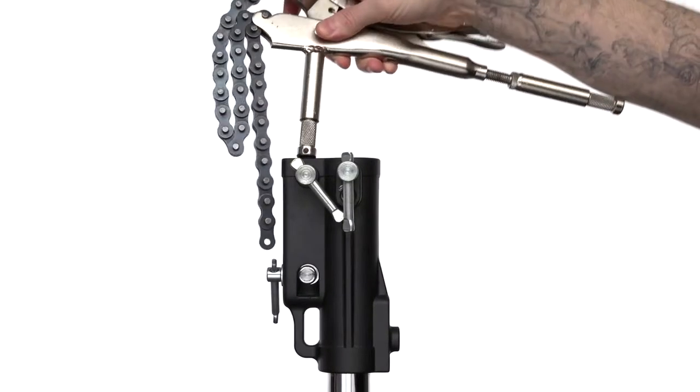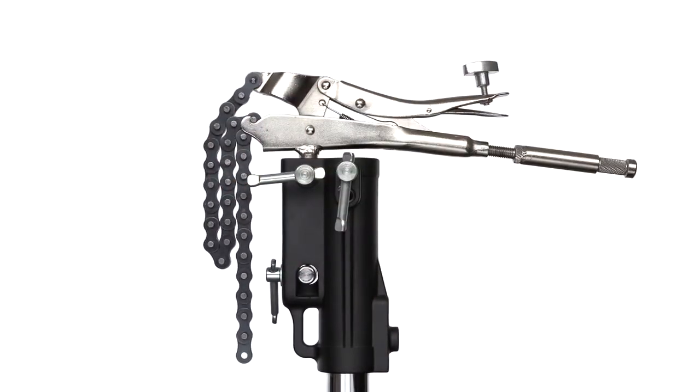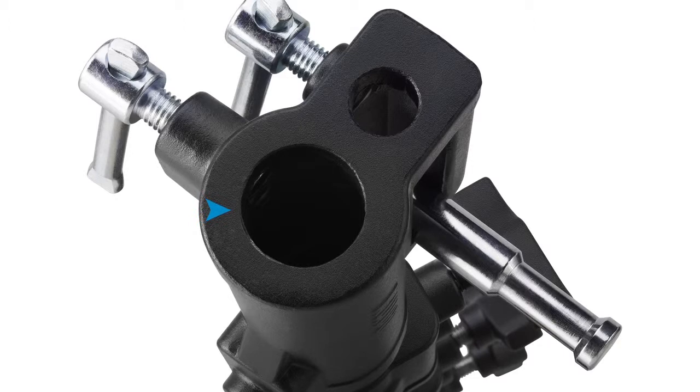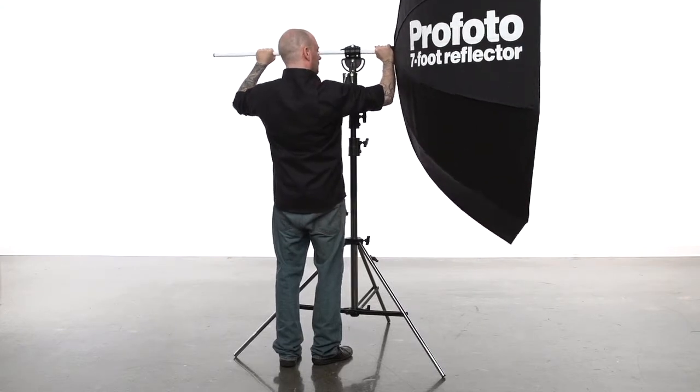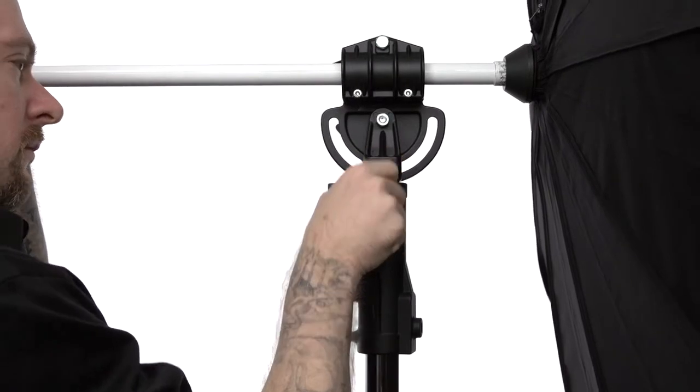Once a baby pin is inserted into the receiver, just tighten the top set screw with a sliding handle until snug. This head also features a junior receiver for fixtures with a junior pin or accessories, such as this ProFooter Giant umbrella. Just tighten the uppermost sliding set screw until snug and you are good to go.